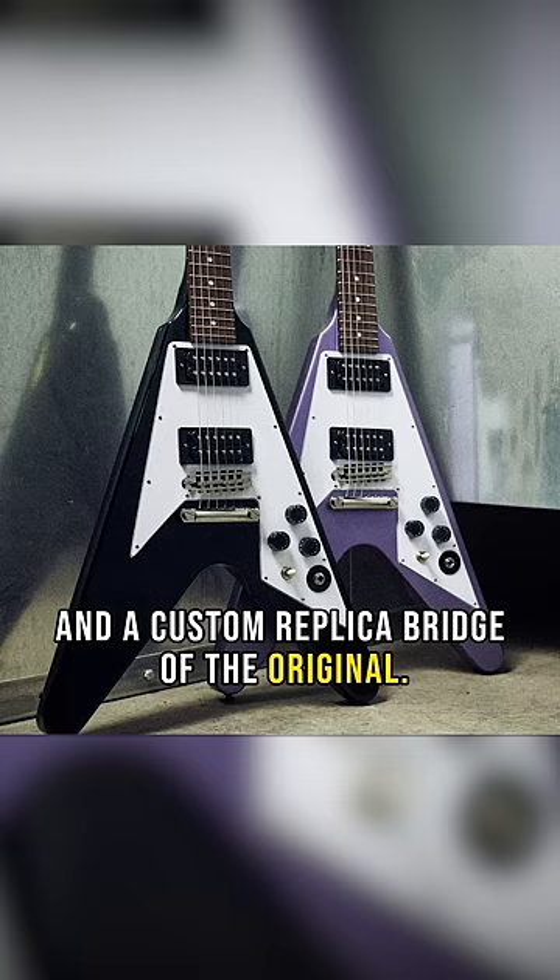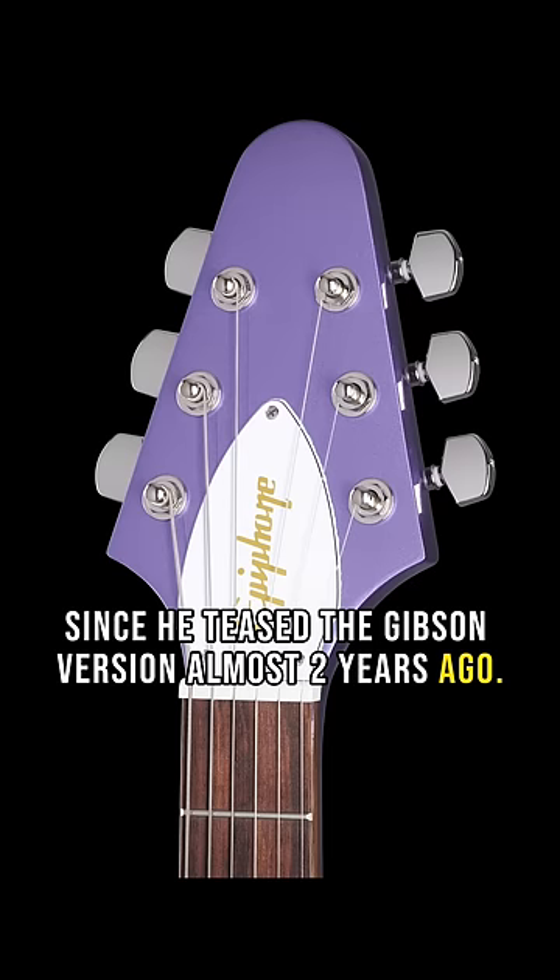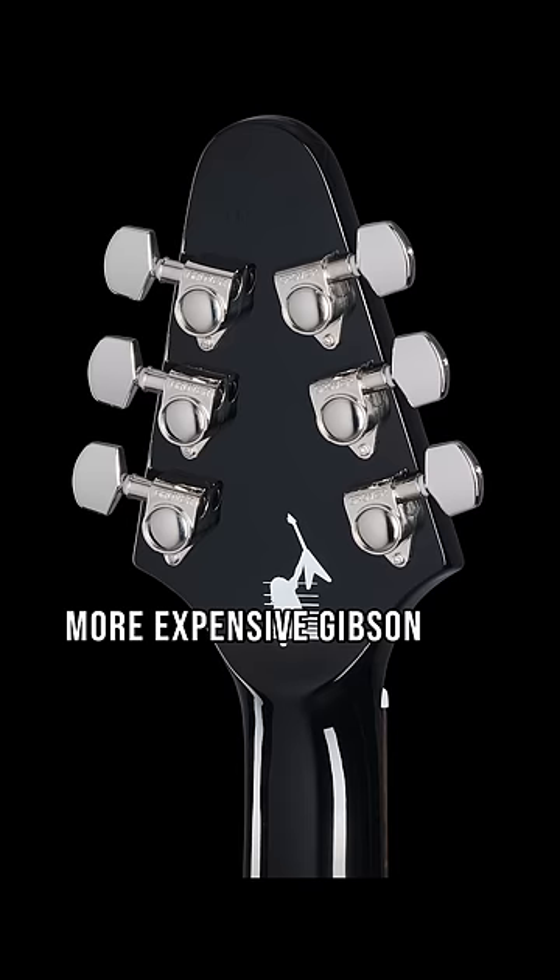I'm not even a Flying V guy, but I am a massive Metallica fan. I've been so stoked on the Purple Sparkle V since he teased a Gibson version almost two years ago. I was not expecting an Epiphone version before a more expensive Gibson USA version, and I am not complaining.